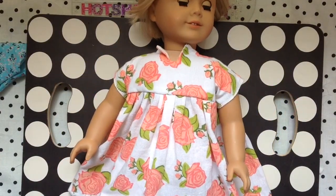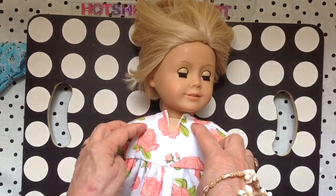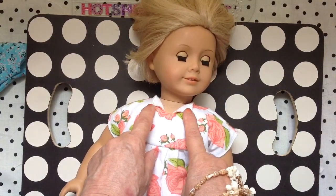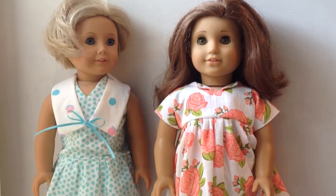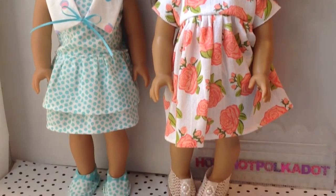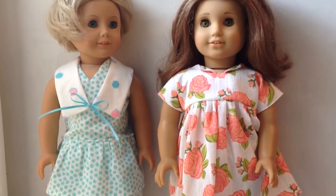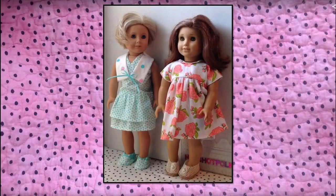Here she is — you can leave the neck opening as it is or you could pull it down and put two little buttons on it. Here they are in their high waist and low waist dresses. I've included the collar and the Etsy pattern with both dresses. Make them some cute shoes — I've included that link in my description box. Thanks for watching!